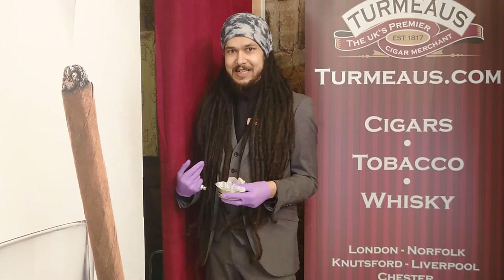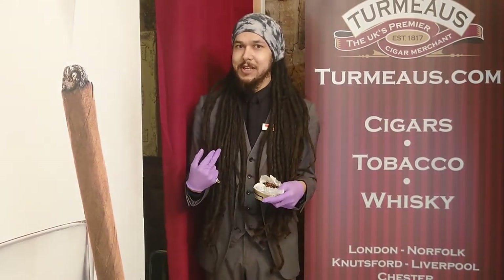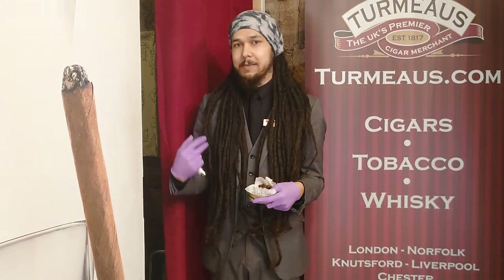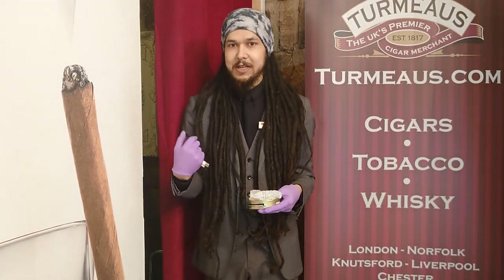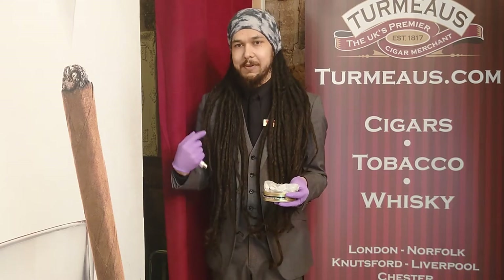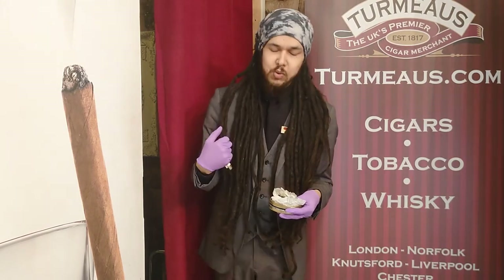With blends like this where the casing is the most forward thing, they do naturally run the risk of being overly sweet, sickly, or overwhelming. But I really have to say that isn't the case with this one — the creaminess from both the black cavendish and the vanilla offsets the sweetness nicely, and if anything you get that kind of crisp, slightly sweeter note as well, but it never gets too sweet.